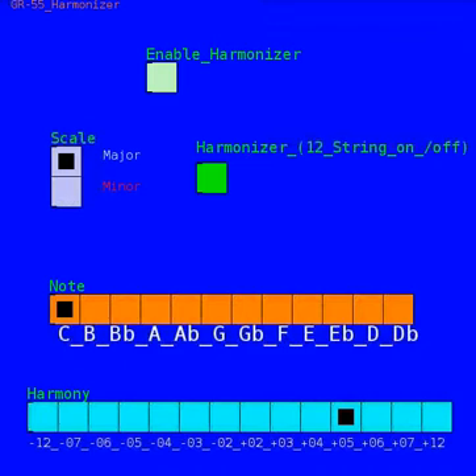I just wanted to show off this Intelligent Harmonizer that I made for the GR55. This is running through Pure Data and I'm running it through a Raspberry Pi at the moment.